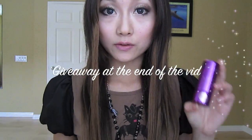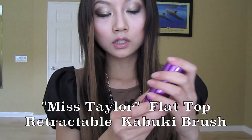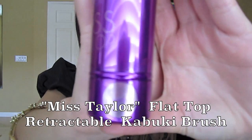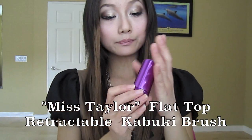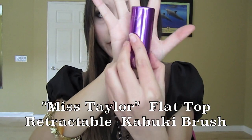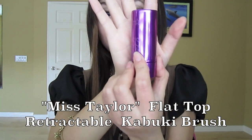Today I'm going to do a review on this Travel Size Miss Taylor Flat Kabuki brush. It looks like this — it's a very nice, fleshy, purple-ish color. And it's very tiny, see? It fits right into your palm, so it's very small and very convenient for traveling.